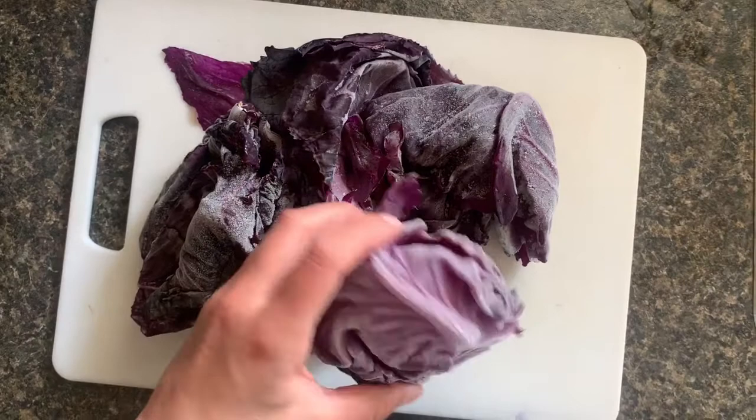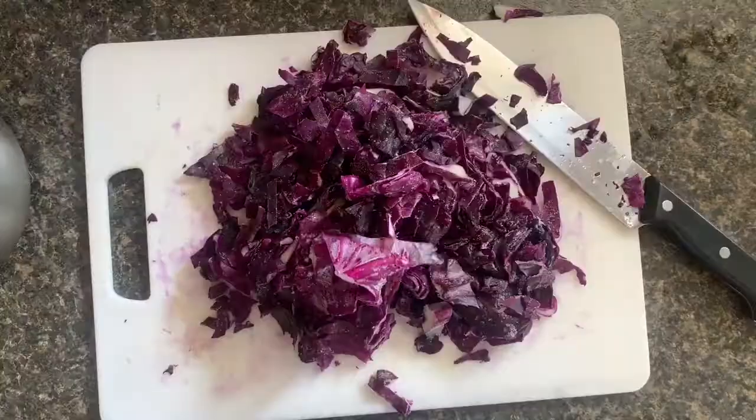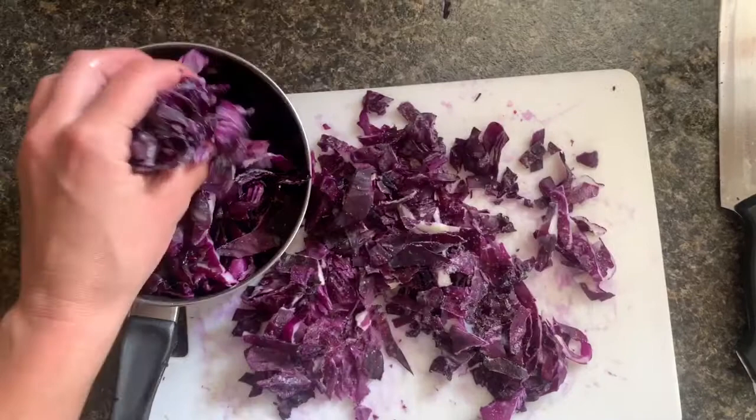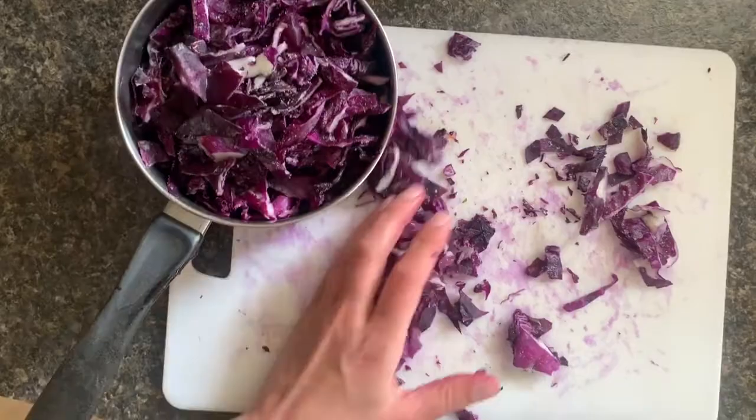I'm starting with the outer leaves of cabbage. Every time I buy cabbage I take off the outer leaves and freeze them. We can chop them up finely so that the pigments are released easier, then place all of the chopped leaves into the saucepan — again, dedicated solely for ink and dye, not to be used for food.